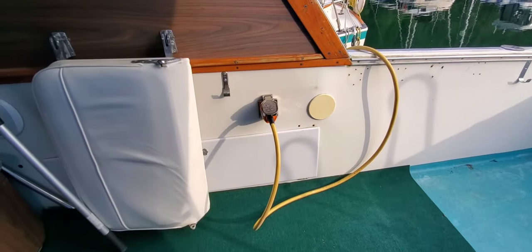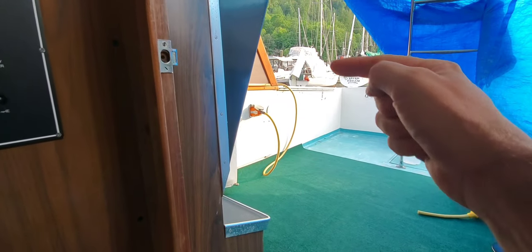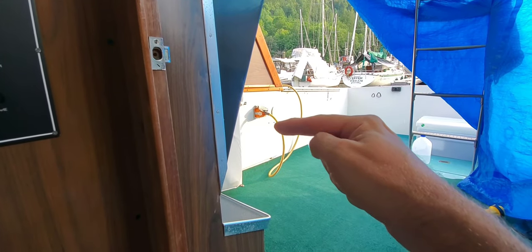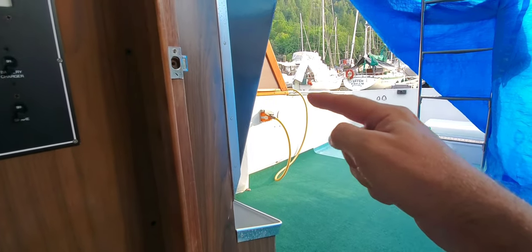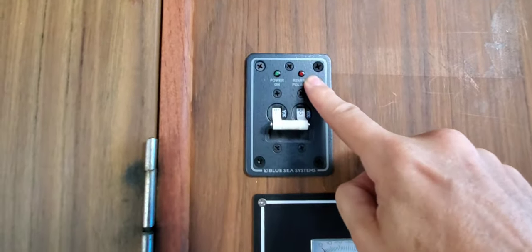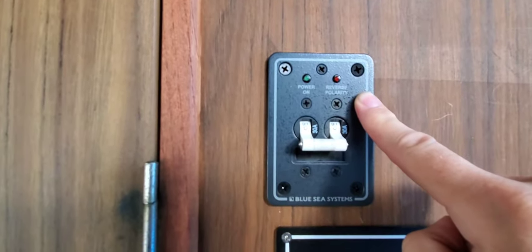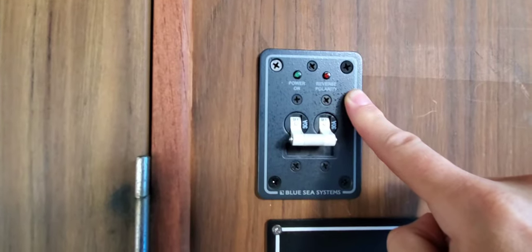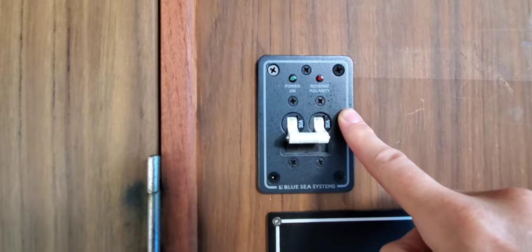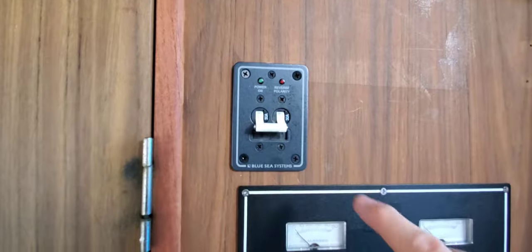We now have access to 120 volts at 30 amps. From the dock, the shore power cable runs into the boat through the Smart Plug receptacle, then into this master switch, which has a reverse polarity indicator. It's very important to have one of these because often at marinas the wiring has the hot and neutral reversed, which is a safety concern and can wreak havoc on sensitive electronic equipment.